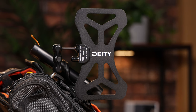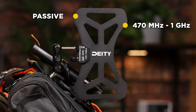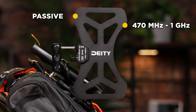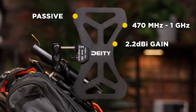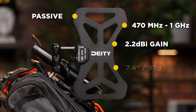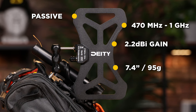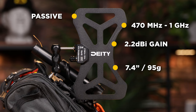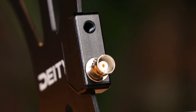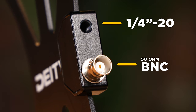Now let's check out the specs of the BF1. This is a passive antenna that starts at 470 megahertz and goes all the way up to one gigahertz, giving you plenty of great spectrum, and it does all this averaging 2.2 dBi of gain. Regarding size, it comes in under seven and a half inches tall and only weighs 95 grams. And despite being lightweight, it still uses industry standard connections like a full-size 50 ohm BNC and metal quarter-20 mount.